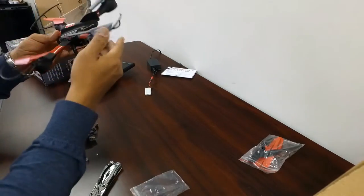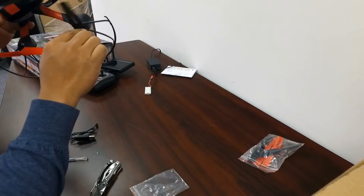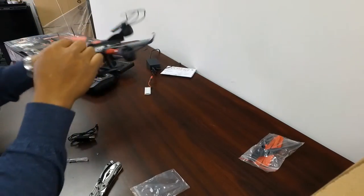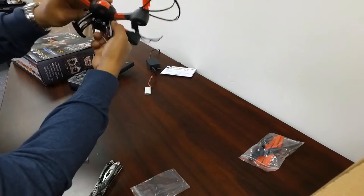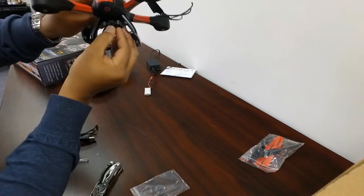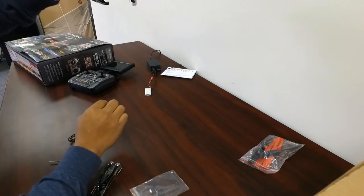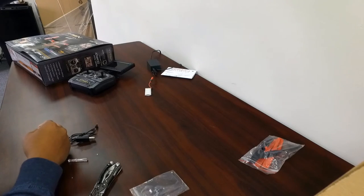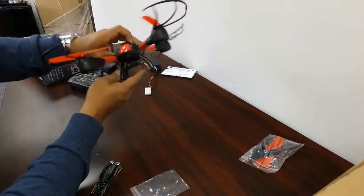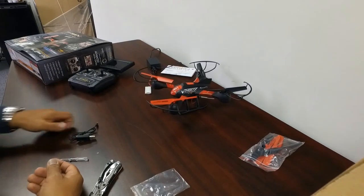I mean, you could choose not to install the prop guards if you don't need them, but I would recommend having these, especially for indoor flight. Also, adjust your camera before you start flying. I'll have this pointed slightly down — not a lot, but enough. If you're in the air it's going to be pointing down just a little bit. All right, so we're just going to wait for everything to charge up and then we will get this thing together and fly it.